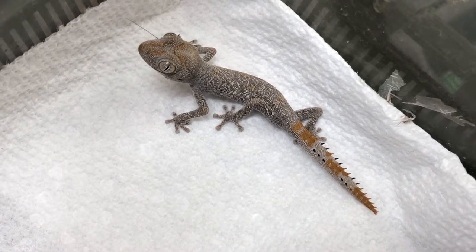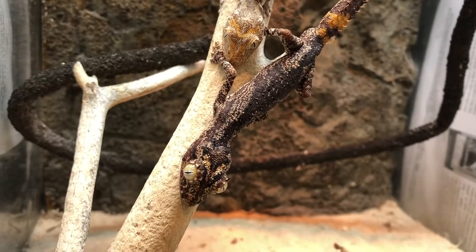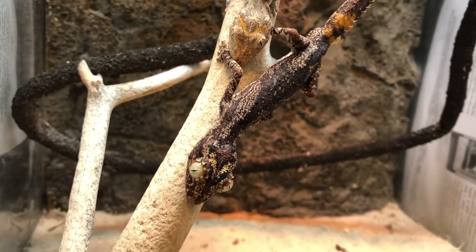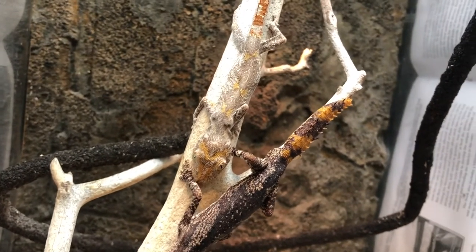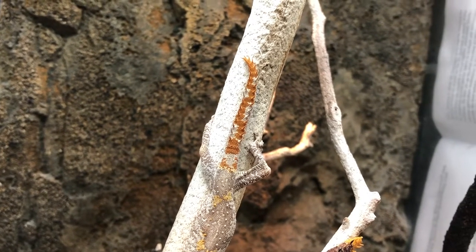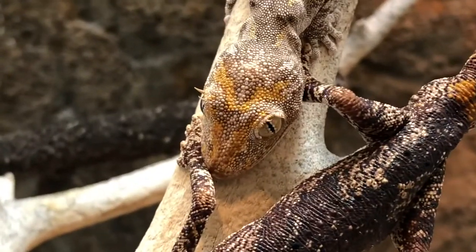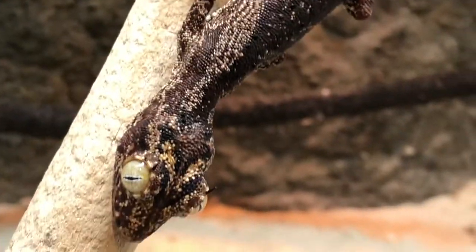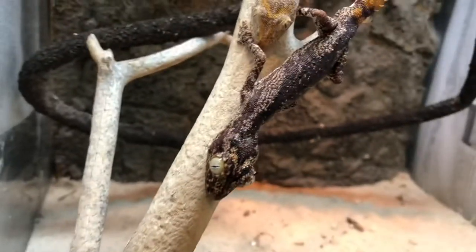The variability in color and pattern on the species is one of the things that has really drawn me to them. They're capable of being high black, spotted, high orange, or striped. You can have these amazing tail spines come in all different colors — from orange to cream to black to yellow. They also have varying degrees of color in their eye spines; this one has orange eye spines whereas the other has the more typical black eye spines.